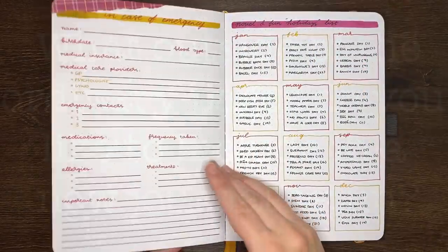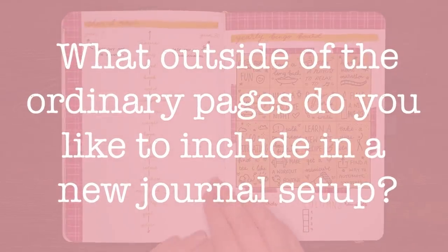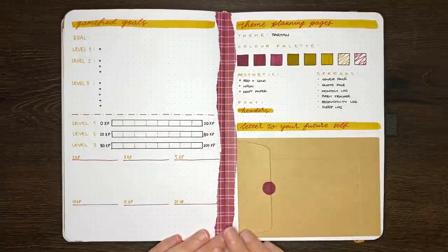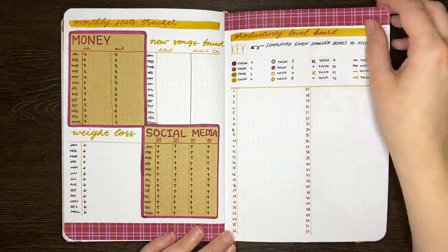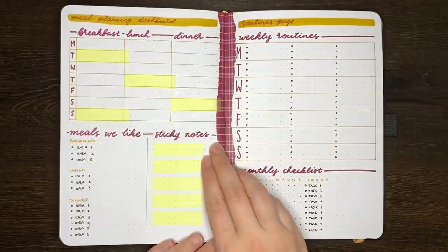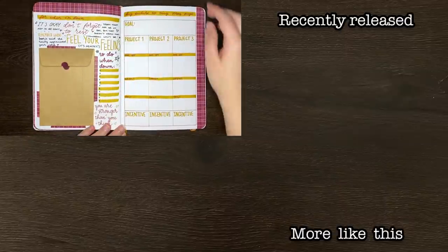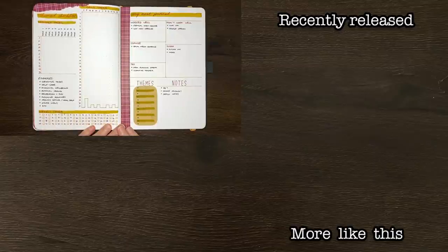Question of the day for you though: what pages do you like to include in a new journal setup that are a bit outside of the ordinary? I'm excited to include some of these in my next journal setup, but I'm always on the lookout for other pages I can include. Make sure to check out the comments from other people for more inspiration. And as always team, thank you for watching. If you liked today's video, please do make sure to give it a big thumbs up, and be sure to subscribe to my channel for more on planning, productivity, and personal development. Until next time, bye!